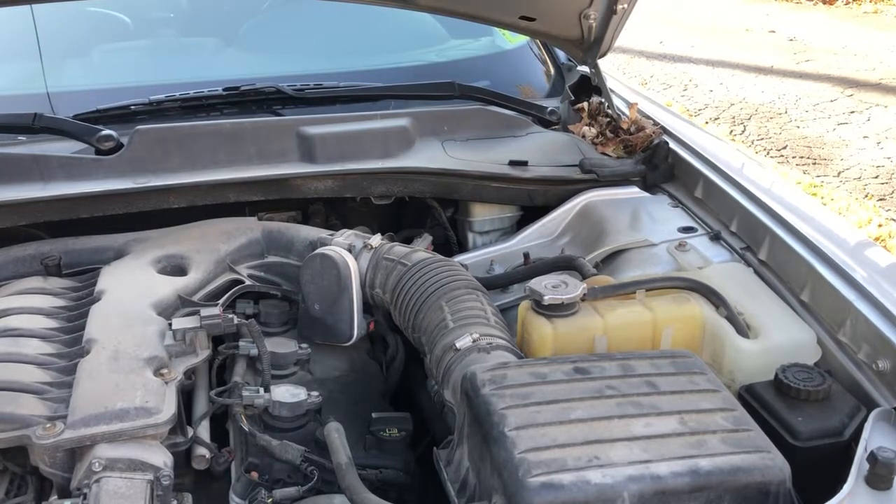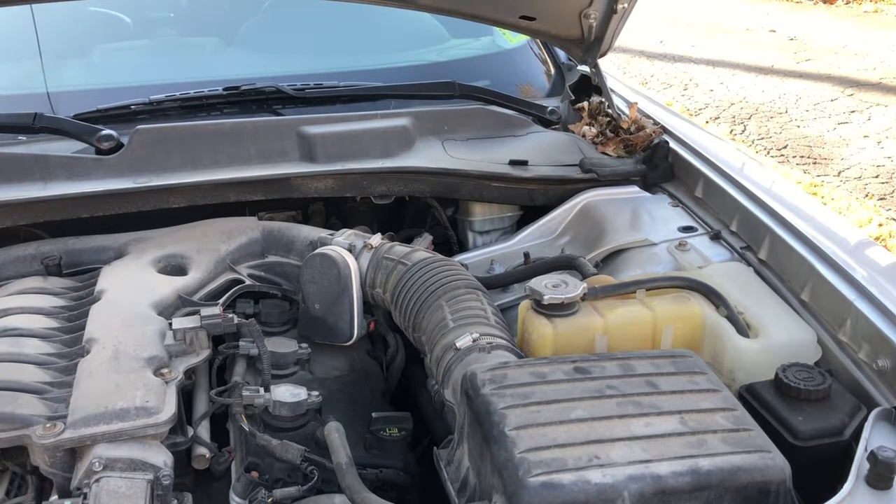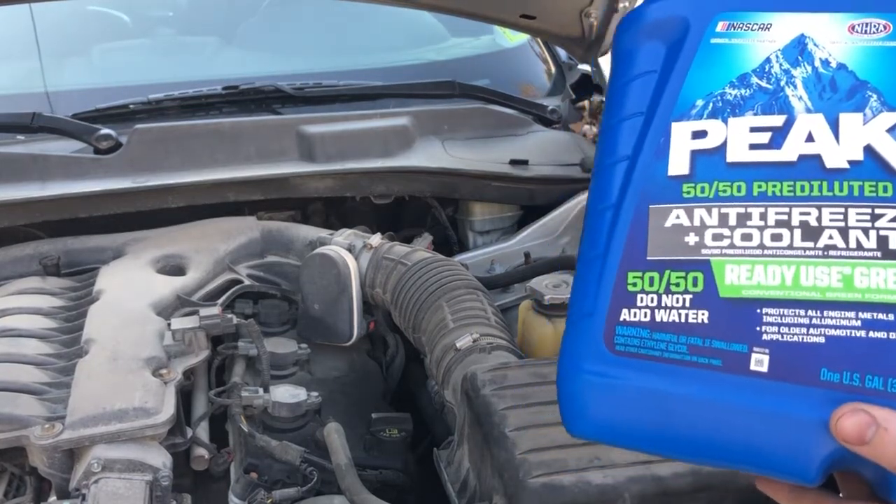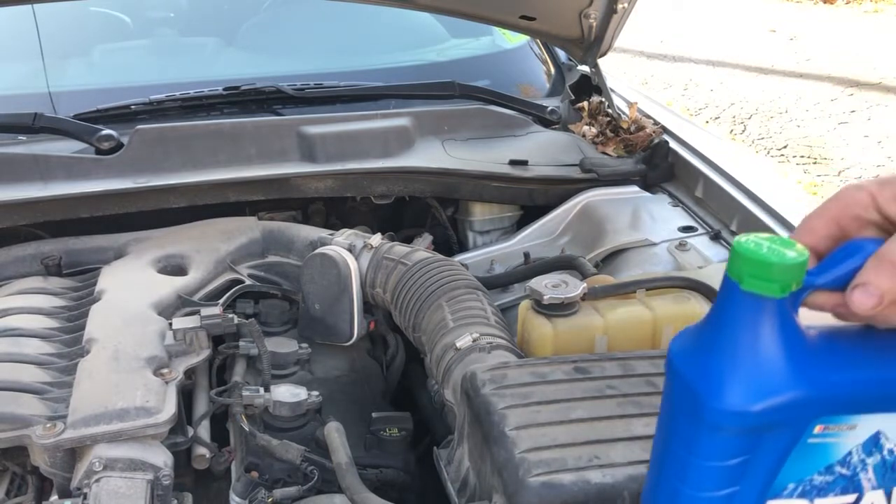Hey everybody, in this video today I'm going to show you how to fill up your car's antifreeze with winter right around the corner. I want to make sure that you've got fresh antifreeze in your vehicle. You don't want it getting too cold and your engine block cracking.